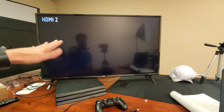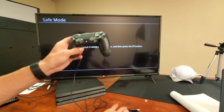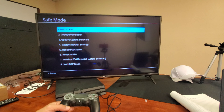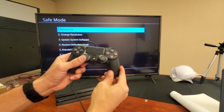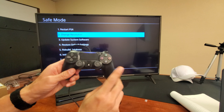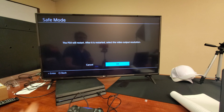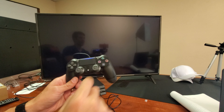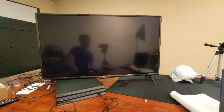Right away it says: connect your DualShock 4 using the USB cable. So now go ahead and grab your controller, make sure it's plugged in to the USB on the PS4. Once it's plugged in, press the PS button — the middle button — to tap on that. Now what we want to do is go down to Change Resolution. Go down to Change Resolution and select that. It says the PS4 will restart; after it's restarted, select the video output resolution. You can see up here we're in safe mode. Go ahead and press OK.